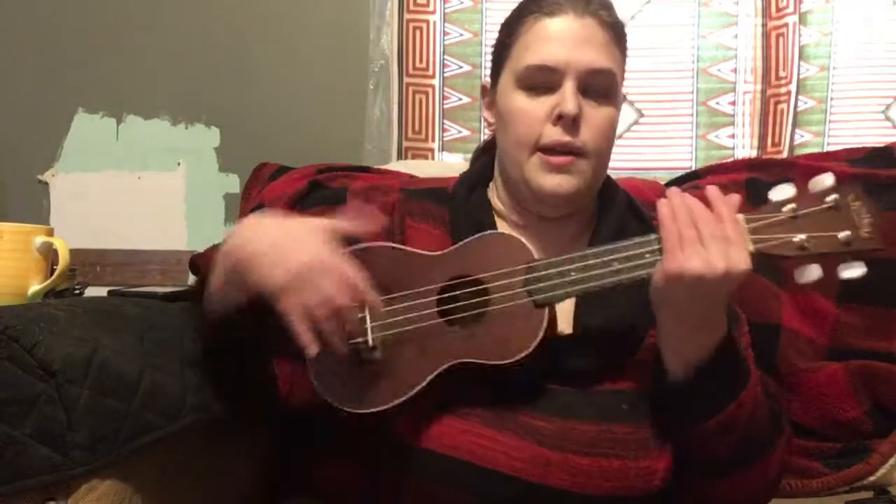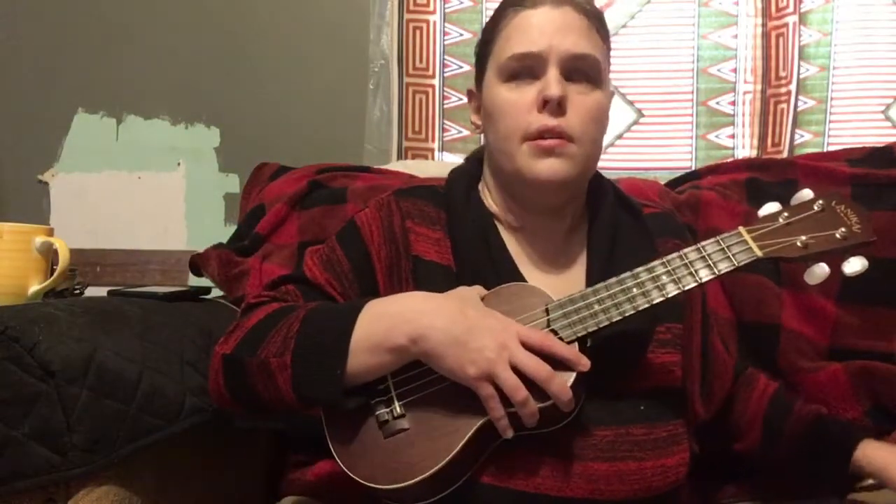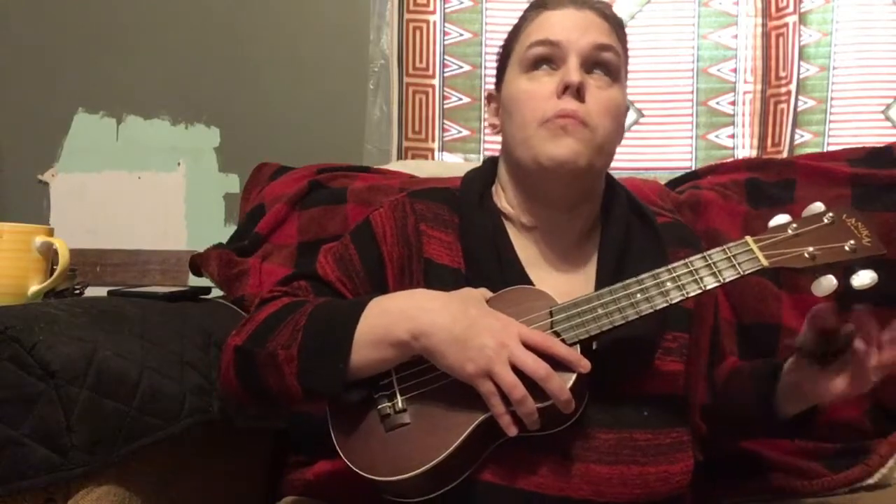Hello everybody, good morning or good afternoon or good evening wherever you are in the world. Today I will be doing a ukulele tutorial of the song 'I Get to Love You'. I done this as a cover a couple weeks ago, and for this you're gonna need a capo.